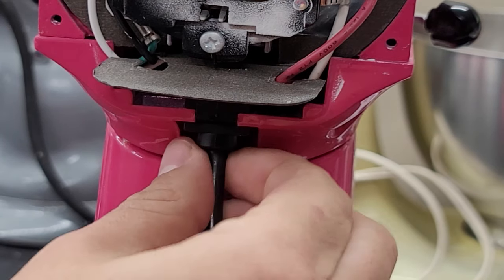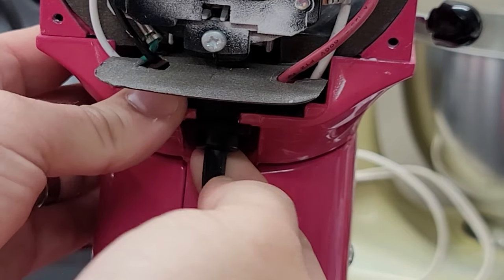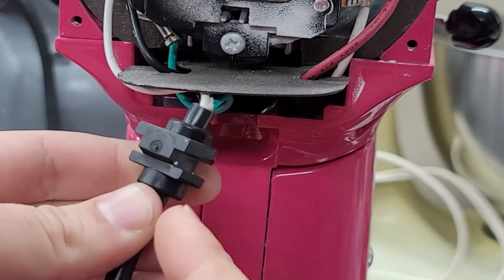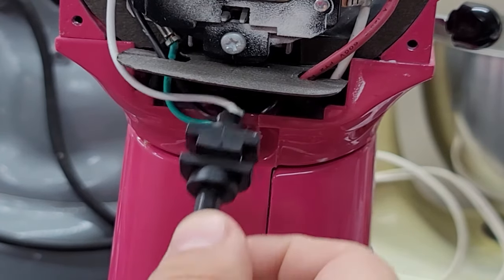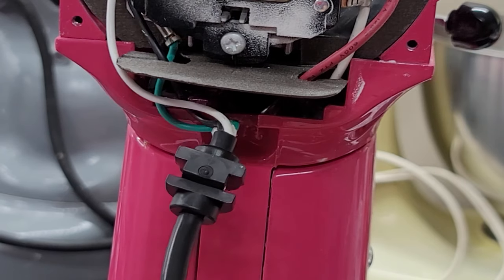Now it's time to remove the cord and the strain relief from the machine. It simply just pulls out — apply a little pressure and it'll pop right out. This piece that slides into the machine is called the strain relief on the cord. It seats in here, holds it tight, and prevents you from pulling on these wires and doing things like breaking the wires and disconnecting the clips from the machine.